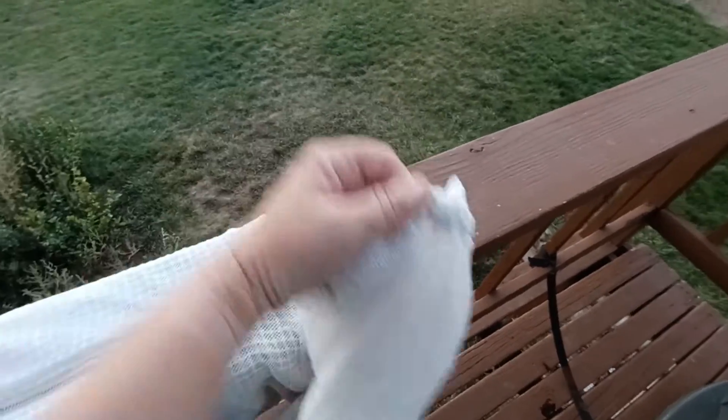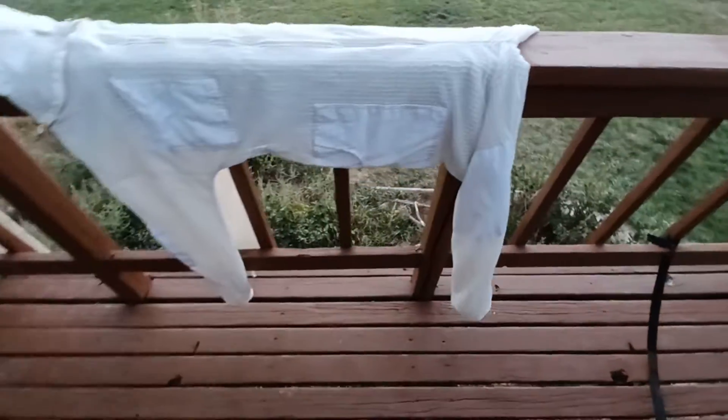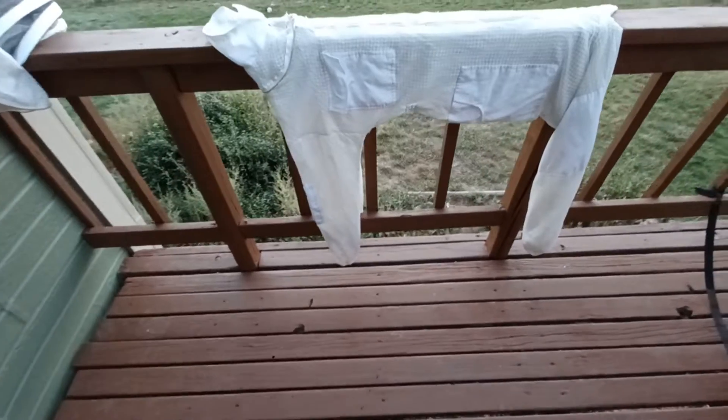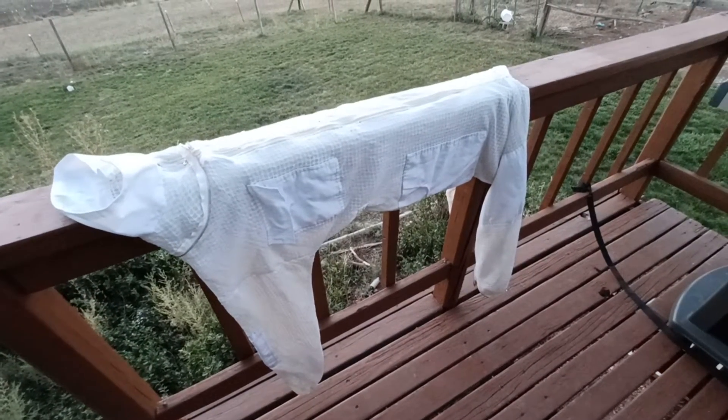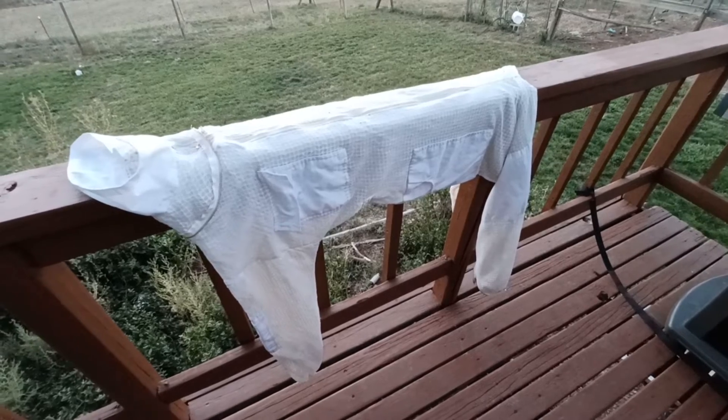...shoes and pull the whole thing over my heel, which isn't the best for the suit, but it makes me feel better about bees not getting in where my shoes are. And I just did that.